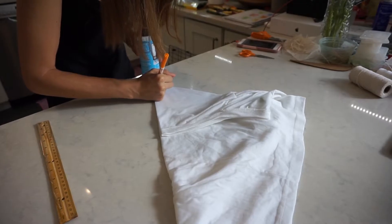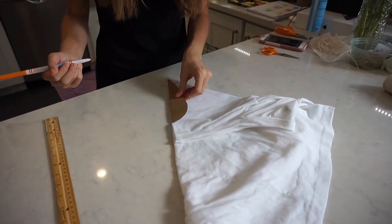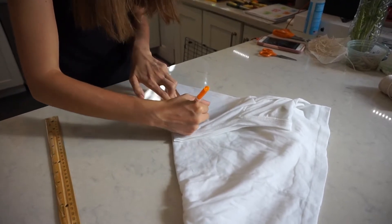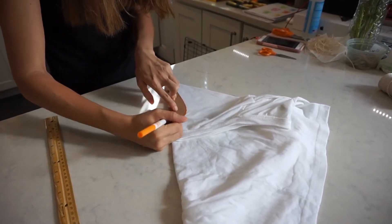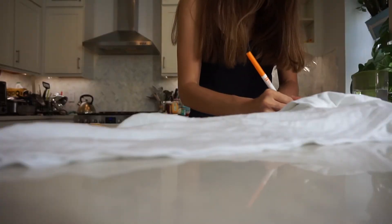Then I use a round object to draw part of my circle, which is going to be the center of the flower, and then I have a template that I cut out of cardboard of half of a petal, and I'm just using it to outline two halves of a petal.